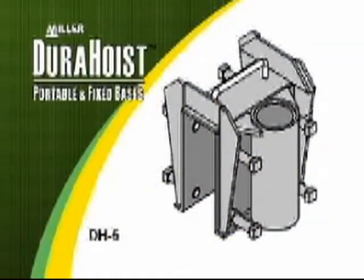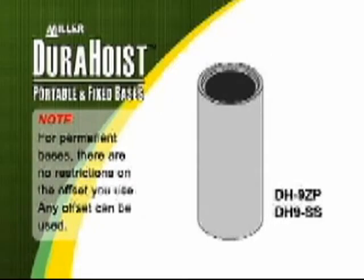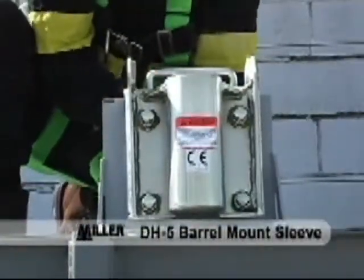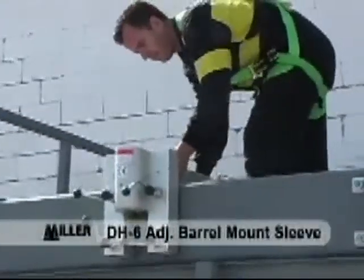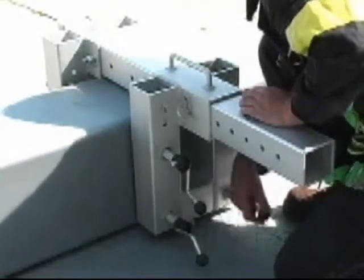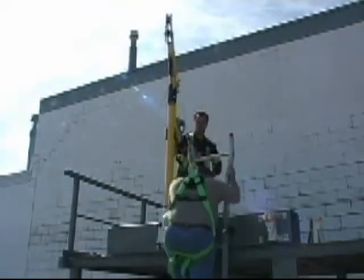There are several portable and fixed base options for use with the Miller-Durahoyst confined space system. For permanent bases, there are no restrictions on the offset you use — any offset can be used. The barrel mount sleeve with 3.5-inch opening features mild steel construction; its 8 independent clamping screws allow temporary installations over edges of shoring cans, walls, and other structures. The adjustable barrel mount sleeve accommodates wall thicknesses up to a maximum of 24 inches and is constructed of anodized welded aluminum with zinc-plated steel hardware for lightweight durability.